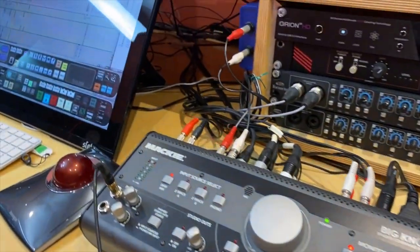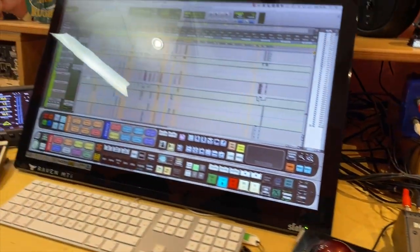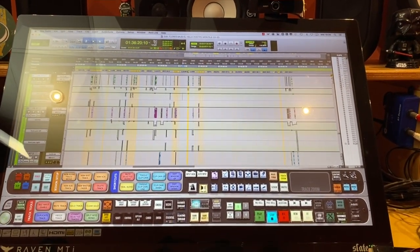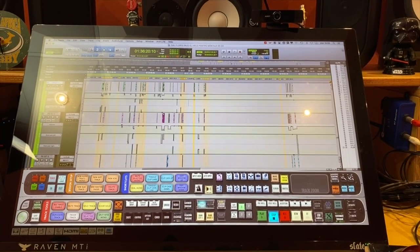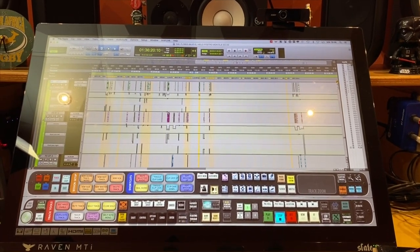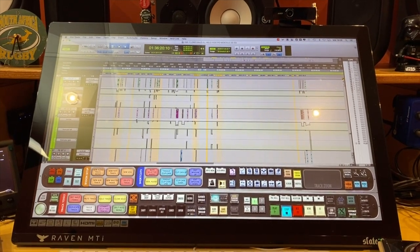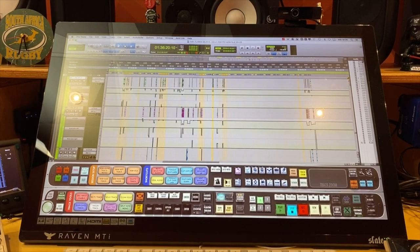In the center of my desk is my controller, the Raven MTI 2. It's a multi-touch monitor and it makes my life easier. It has improved my workflow a lot.